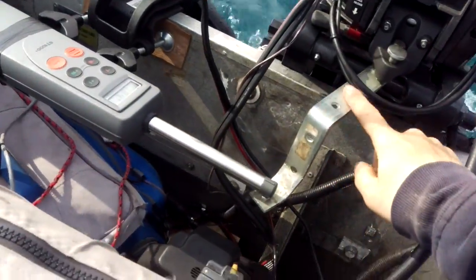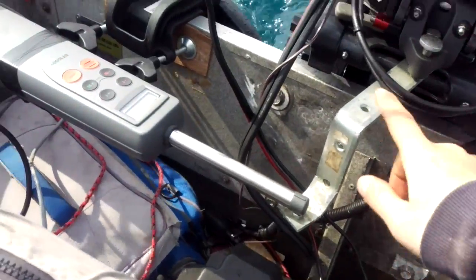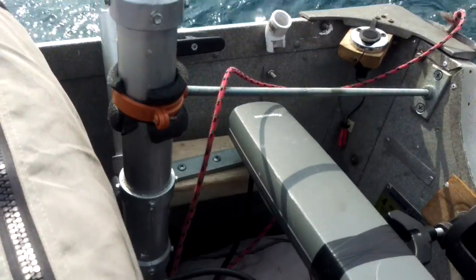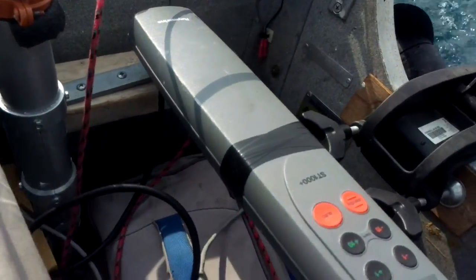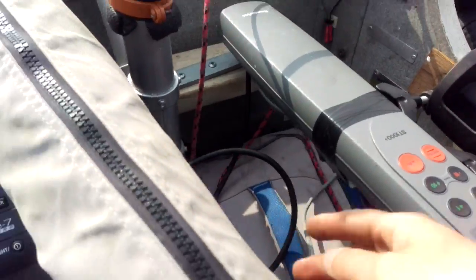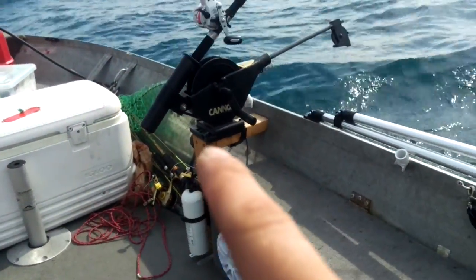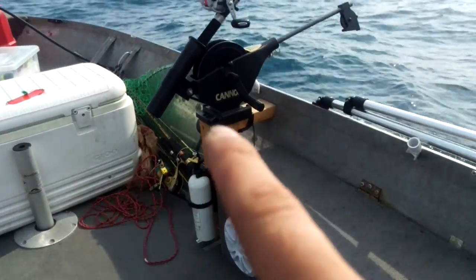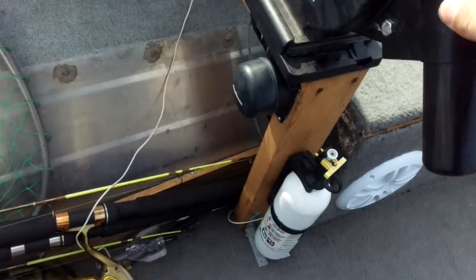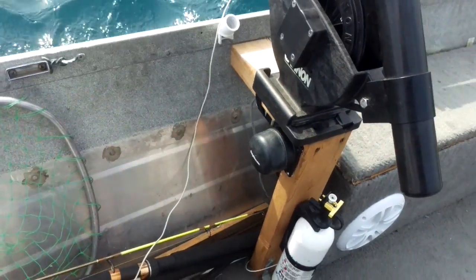I custom made this bracket because I couldn't find anything else. Fits here. Custom made my own mount in the back to hold the autopilot. Then I used an ethernet cord along the side here and it connects to the flux gate compass which is right here — that's the flux gate compass I bought and replaced the one that was internal.